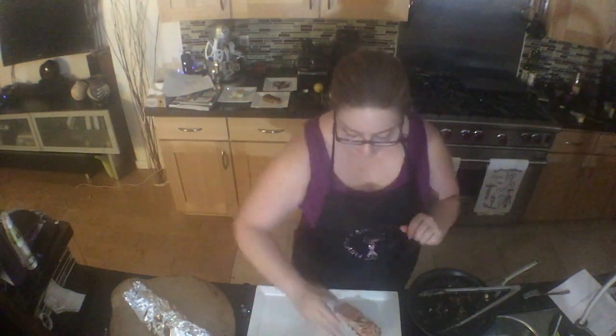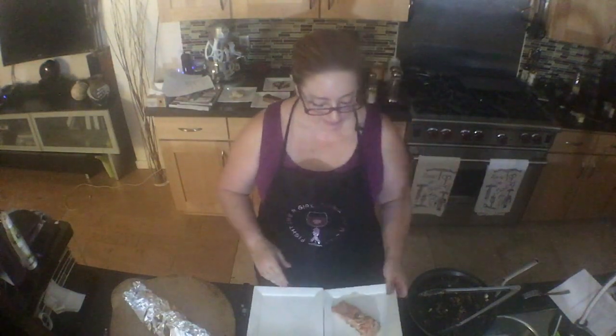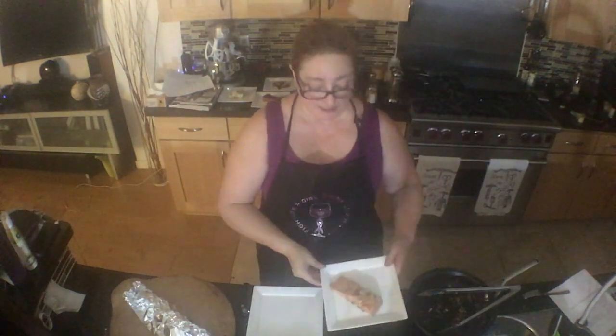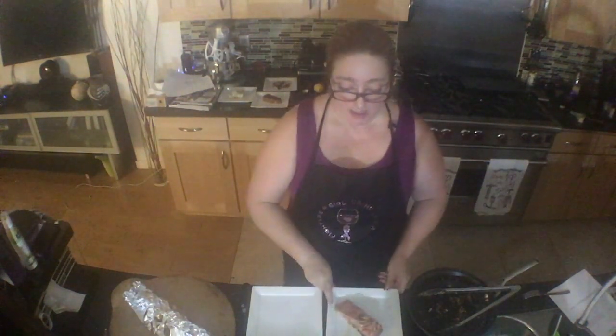And I'll show you tomorrow what else I use the preserved lemon for. So I take that salmon and pulled it out of the pan because I want it to look perfect for you, and I put it on this plate. It does have the skin still on it — it's perfectly good to eat with the skin.